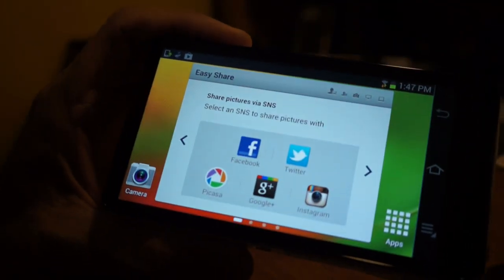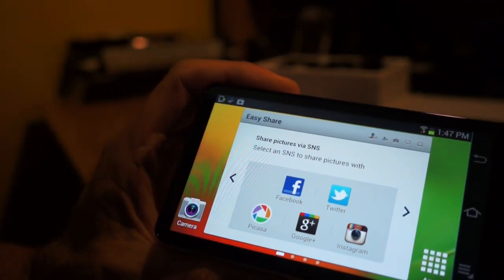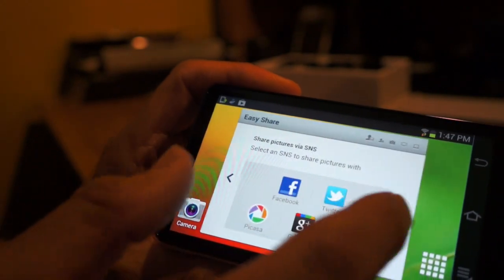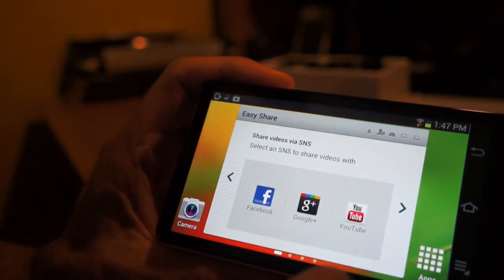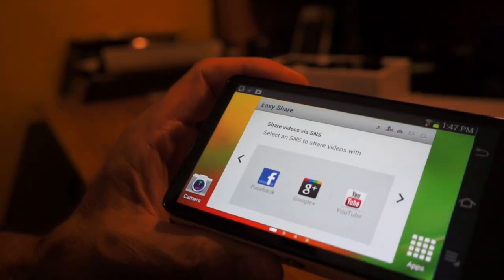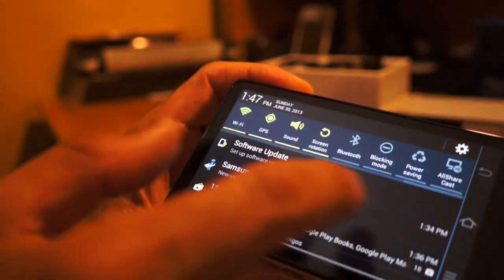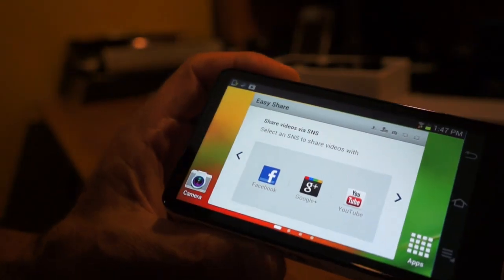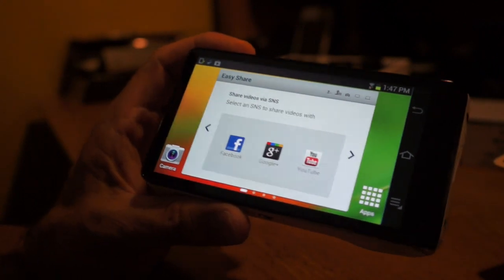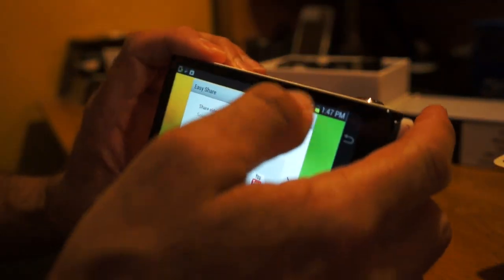You can easily share your pictures through Twitter, Facebook, Google+, Instagram — basically anything. You can upload videos directly to YouTube as well. There are more features here than a standard point-and-shoot camera. So far I like the way it feels in hand. Let me try a quick video recording demo.